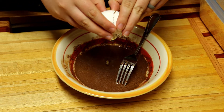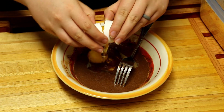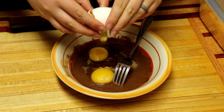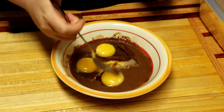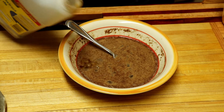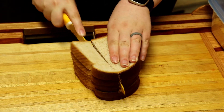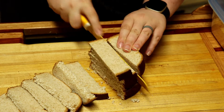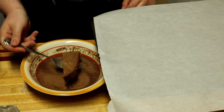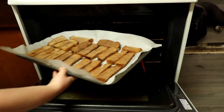Then crack your eggs in. Cut your bread into thirds. Dip your breadsticks in the cinnamon mixture and place them on a parchment lined baking sheet. They baked at 350 for about 7 minutes, flipping halfway.